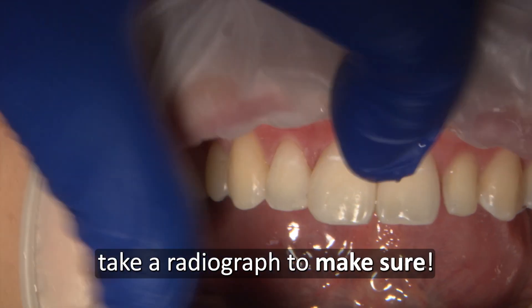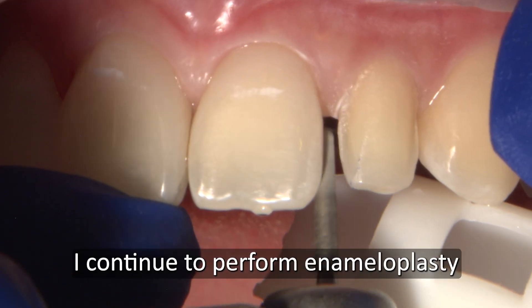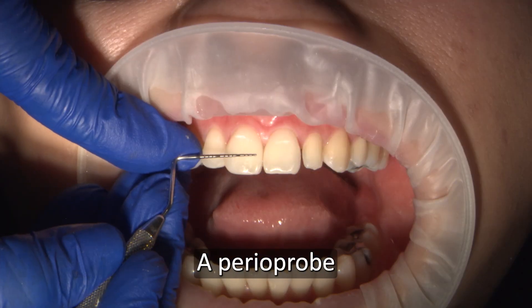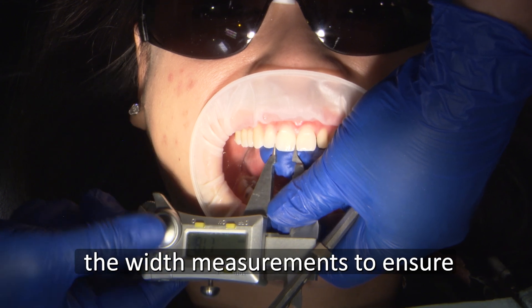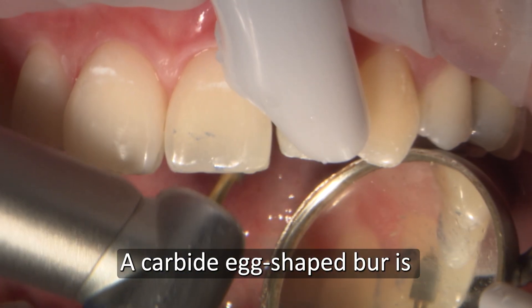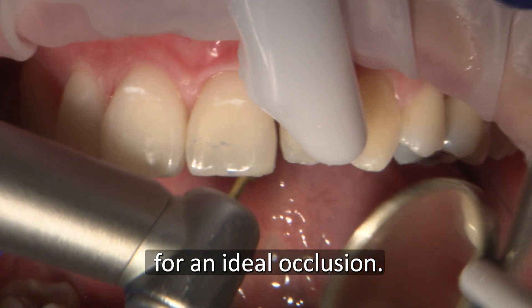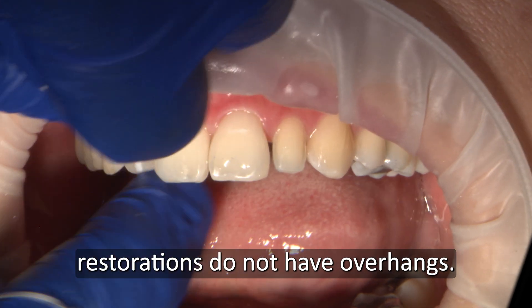If you aren't sure, take a radiograph to make sure. I continue to perform enamelplasty as the cosmetic composite restorations start to take shape. A perioprobe or electronic digital caliper can check the width measurements to ensure symmetry of numbers 8 and 9. A carbide egg-shaped burr is used to adjust the lingual aspects for ideal occlusion. I recheck with floss again to ensure restorations do not have overhangs.